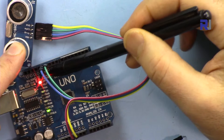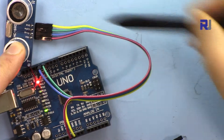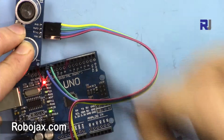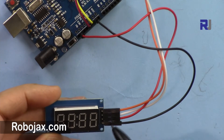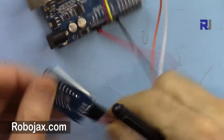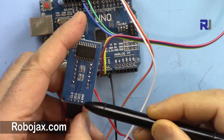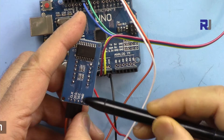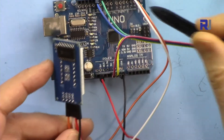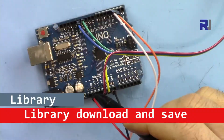I've connected the trigger pin, which is blue, to pin 12, and then the echo pin, green, to pin 11. The ground, yellow, is connected to the ground here, and the VCC, red, is connected to 5 volts. For the display, which uses I2C communication protocol, it has four pins: clock, data, VCC, and ground. VCC is connected to 5 volts, ground to zero voltage. Clock is connected to pin 2 and data to pin 3.